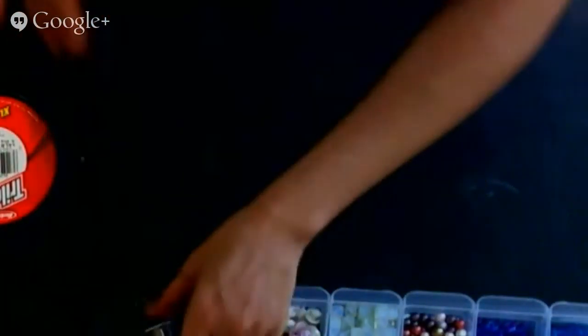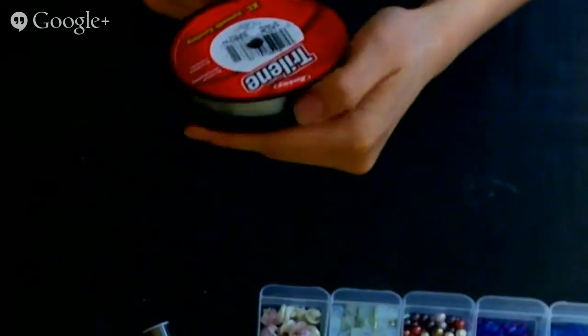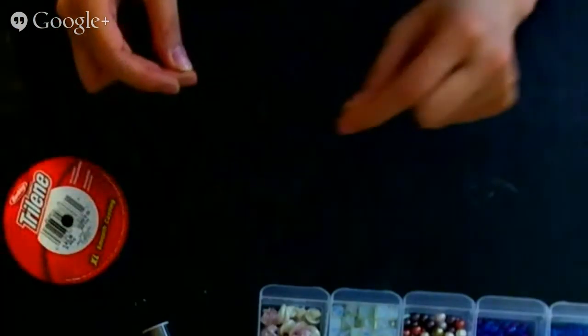So let's get started. I'm gonna show you what I have here. This string I got from Walmart — it's a fishing string, this one is called Trilene Extra Large Smooth Casting. It's really sturdy and I've been using this for a while, and it's not the stiff type — there are other ones that are more stiff.